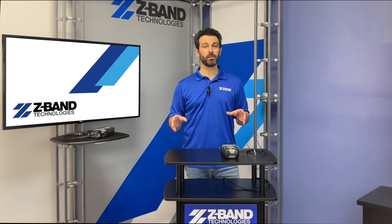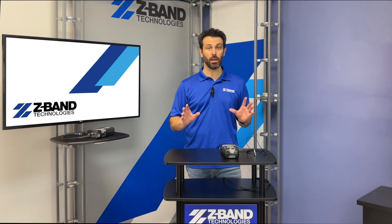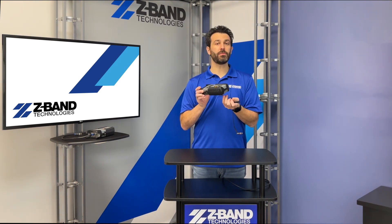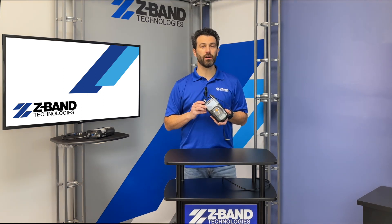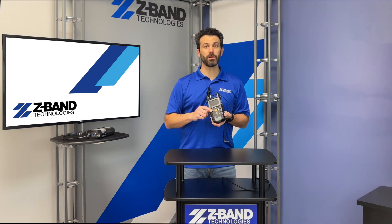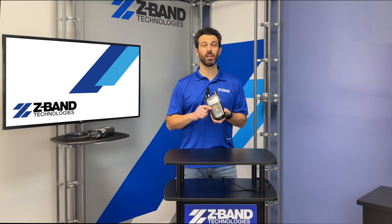The engineering department here at Z-Band has been using the H30 for years and this thing is a tank. We recently picked up the new H30 Plus and it has some pretty cool updates. The most notable change is they've switched from the rotary dial to the up/down/left/right navigation buttons. Once you dive in a little deeper you'll find there's a built-in tuner that allows you to view live channels, so there's no need to drag a TV with you from site to site for testing.